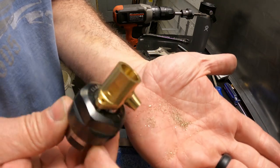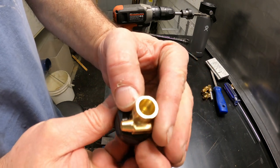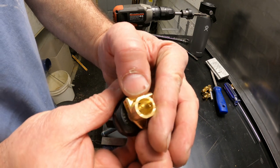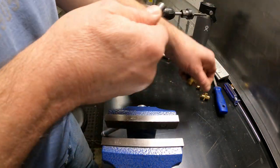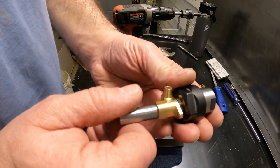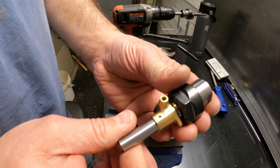I don't know if you can see that, but it's a pretty nice finish in the bottom of that hole. Let's see if we accomplished our mission — yes siree, we've got ourselves a new cool tool.